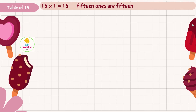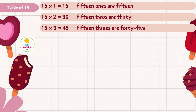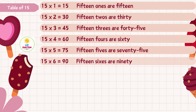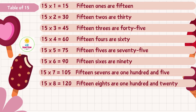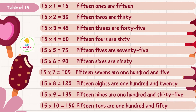Fifteen ones are fifteen, fifteen twos are thirty, fifteen threes are forty-five, fifteen fours are sixty, fifteen fives are seventy-five, fifteen sixes are ninety, fifteen sevens are one hundred and five, fifteen eights are one hundred and twenty, fifteen nines are one hundred and thirty-five, fifteen tens are one hundred and fifty.